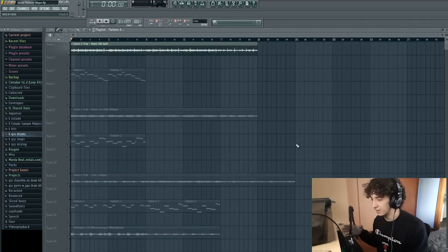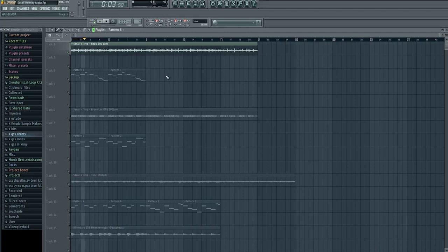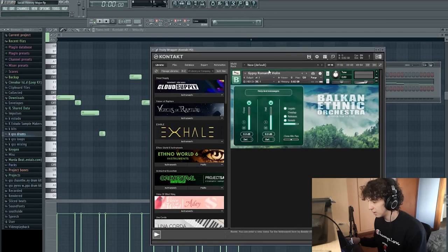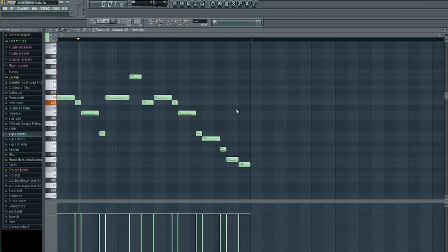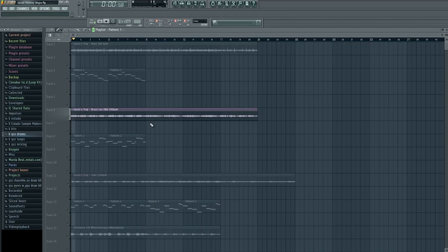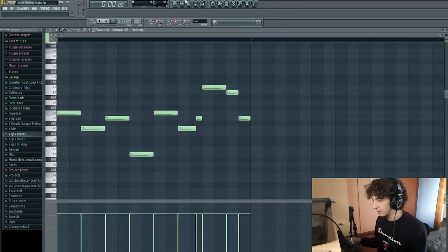This is a Sakai melody — the first example. You can easily remake that counter melody by making this pattern here and by using a preset called Gypsy Romantic Violin from the Balkan Ethnic Orchestra. For the second example, this is another Sakai melody, and you can easily remake that counter melody by making this pattern using the same preset and the same context library.